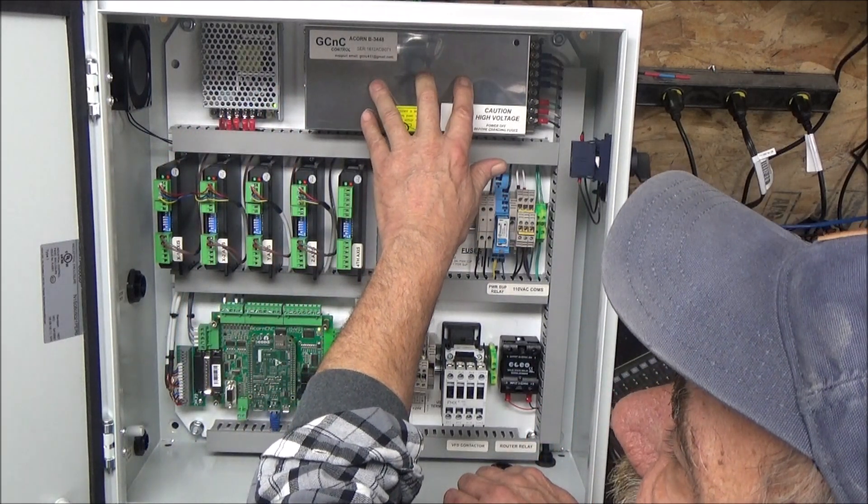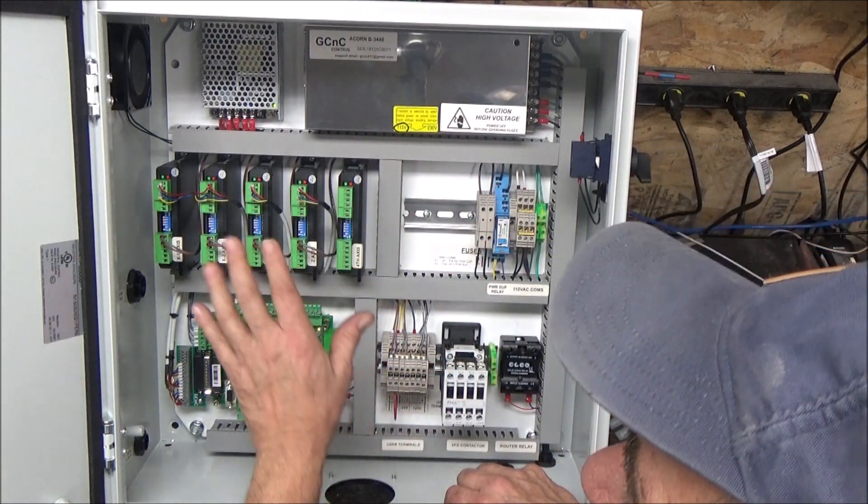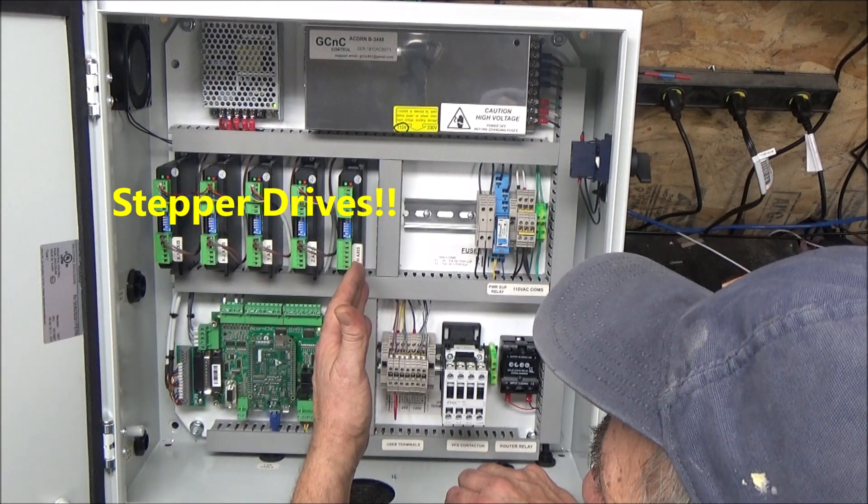This is a 48 volt, 10 amp power supply to power the stepper motors. Our stepper motors are here.